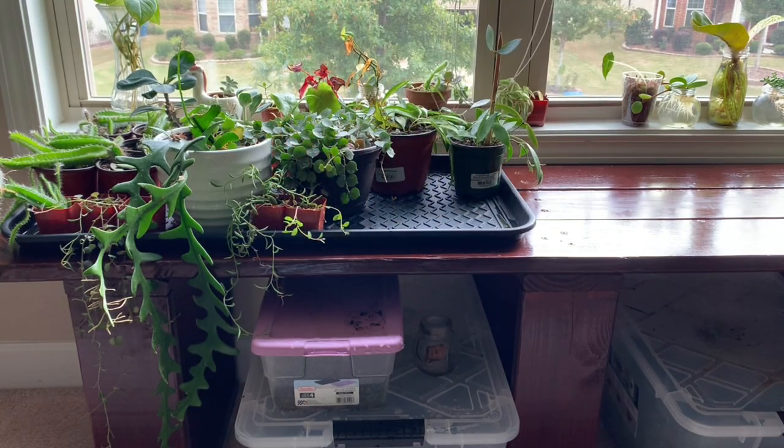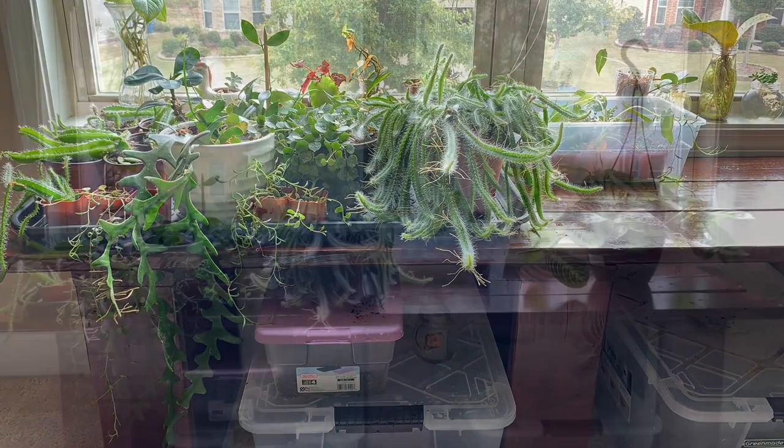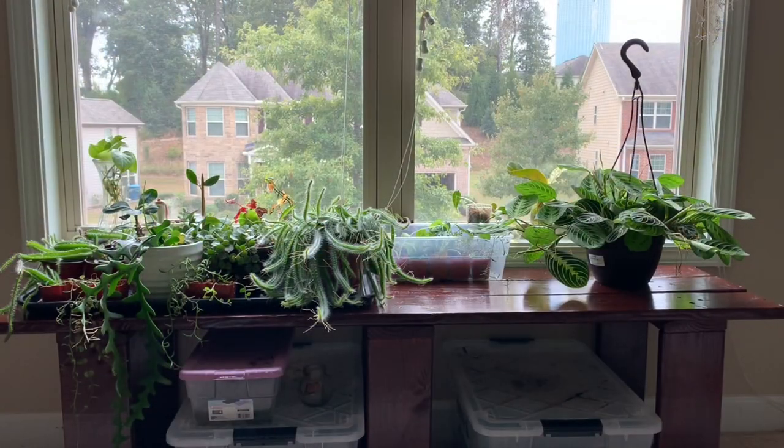As you can see, the tray is slowly getting more and more filled. I put all my cacti and plants that need more sunlight in the front, and that prayer plant is just staying there for now because it's on the floor.